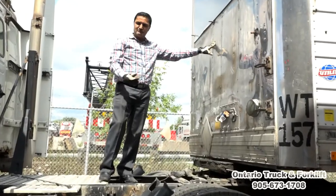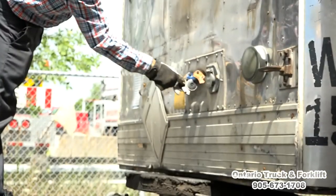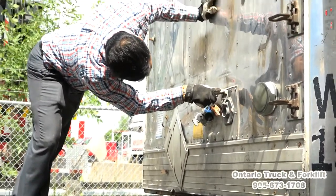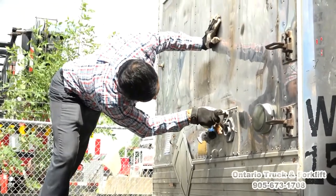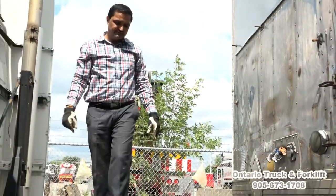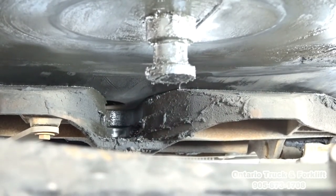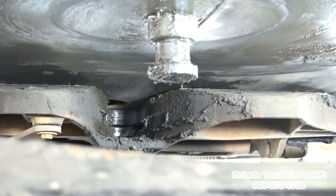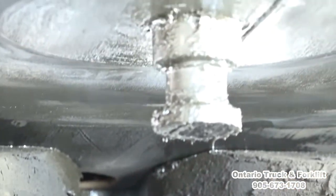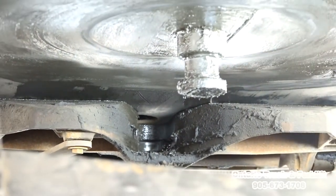Now we have to do the inspection on the trailer. Trailer glad hands — they are tight and secure, there's no damage, O-rings are in good shape. Check the electrical plug — all seven pins are present, there's no rust or dust inside the plug. Now we will check the coupling system: apron plate — no cracks, no damages. King pin — there's no bend, no damage, and it's got enough grease on it. King pin is in line with the trailer, and there's no gap between the trailer and apron plate.